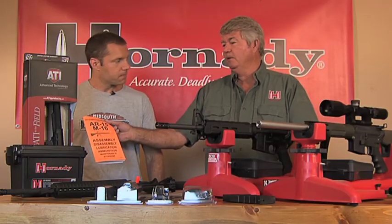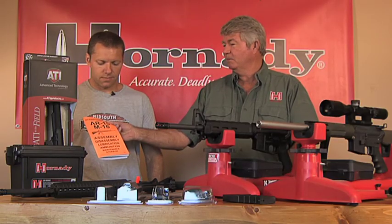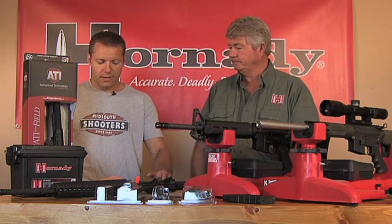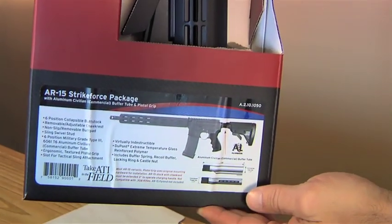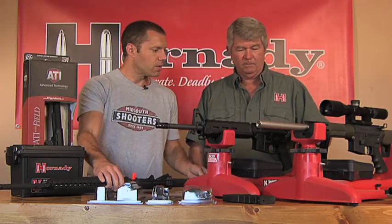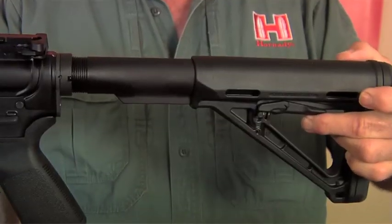When you have the opportunity to help a customer by getting them a manual like that, that's the lifesaver. And to be able to show them just how easy it is to change these parts out. For instance, this simple kit right here can totally alter the butt stock itself, change it from a standard butt stock to a six-position butt stock like that one there.